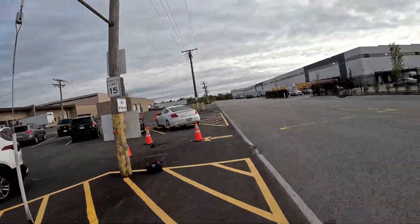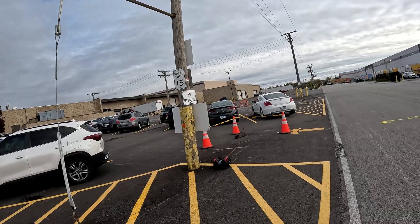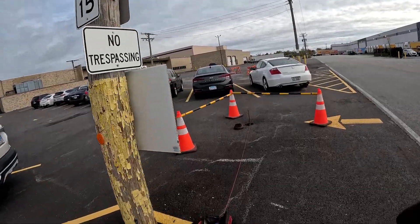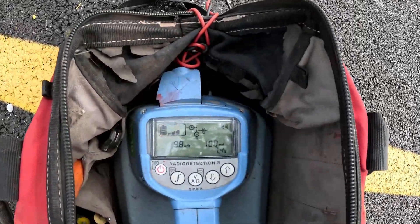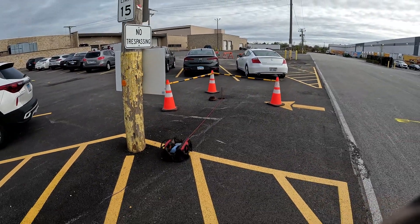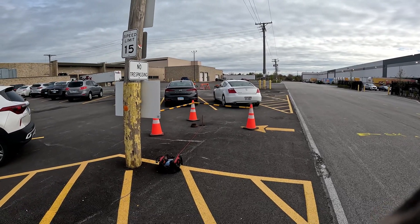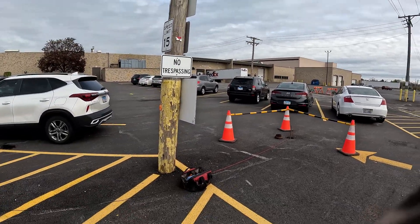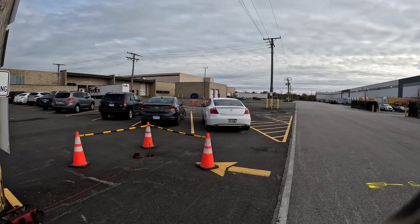Any time you try to locate any utility — gas, anything — and you're in a bind and it's surrounded by asphalt, just look around. I looked around and I saw this ground stake, hooked onto it, and got a hundred milliamps on this machine. That's how you get the job done. Contractors aren't waiting and you can move on to the next job — just a little common sense and knowledge, that's all it takes. You can see I got the job completed, gas marked out, contractors happy, moving on to the next job. Please like and subscribe.